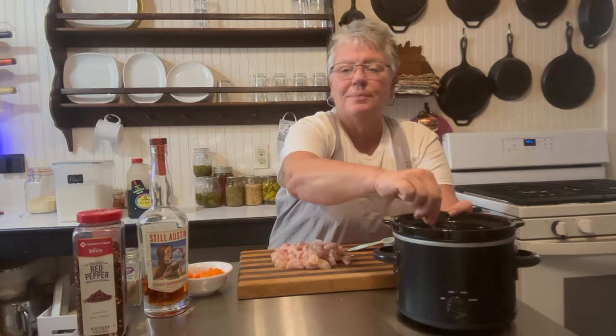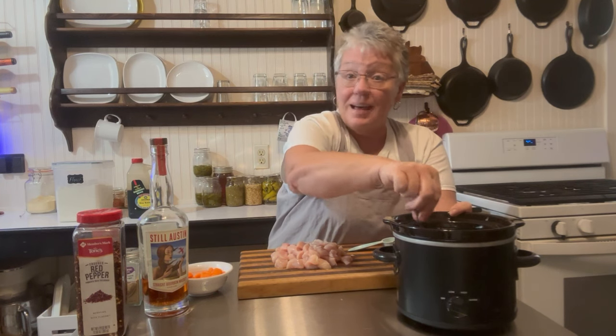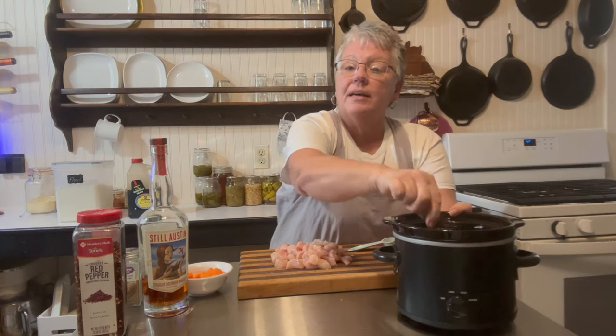I'm just going to stir this a little bit right now — sometimes when you're cooking you just feel like you need to stir something, or peel a carrot right that instant. We all have our little quirks!